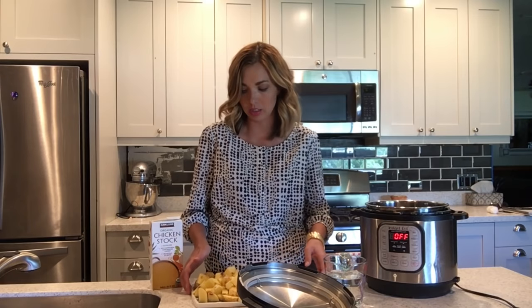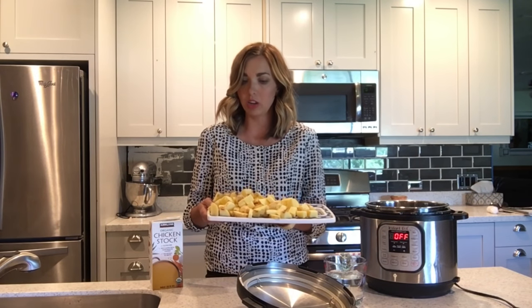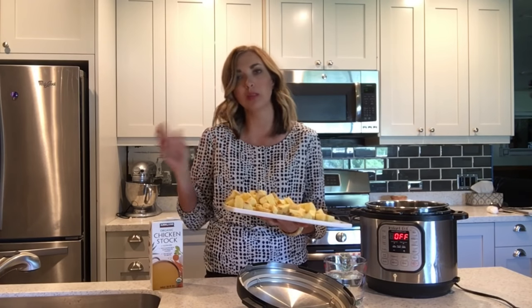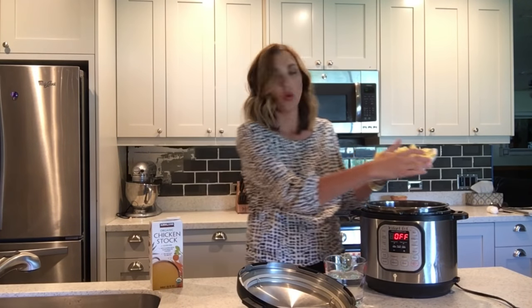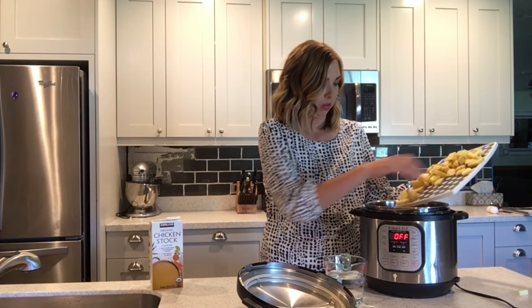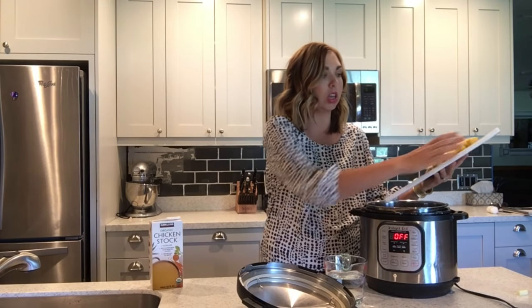Chop them up all about the same size. I prefer the yellow potatoes because the peels aren't as thick. I prefer potato peels; my husband doesn't, so we compromise and I just get the thin potato peels. Then put them in your Instant Pot.